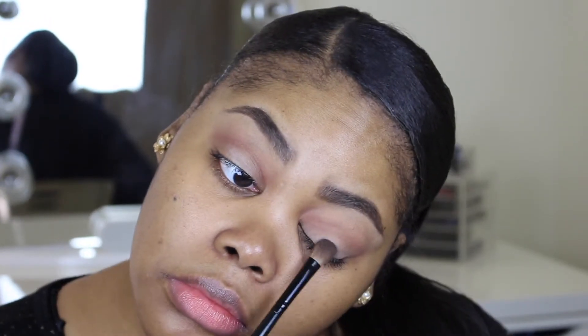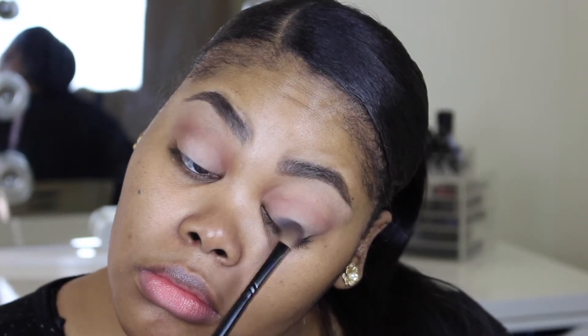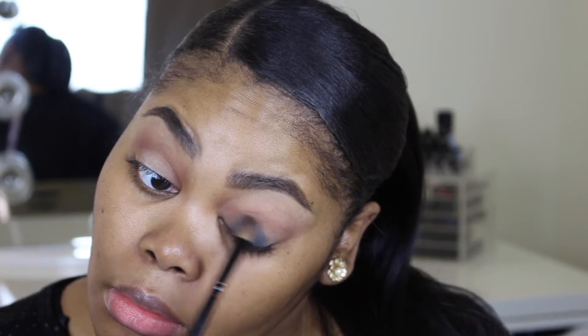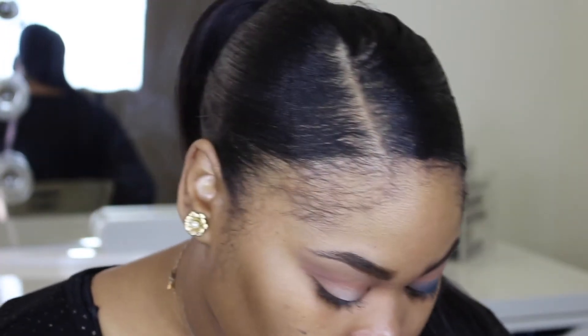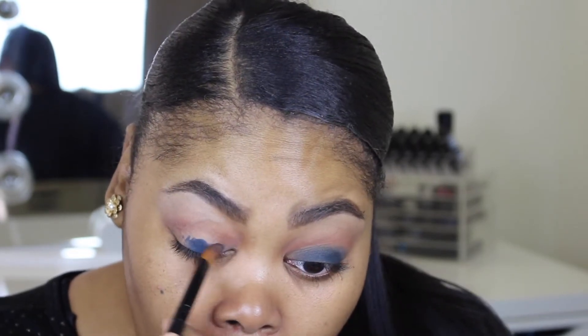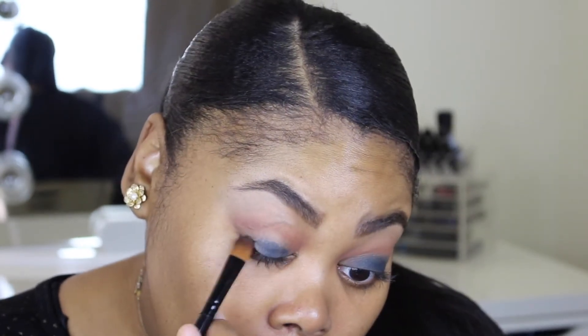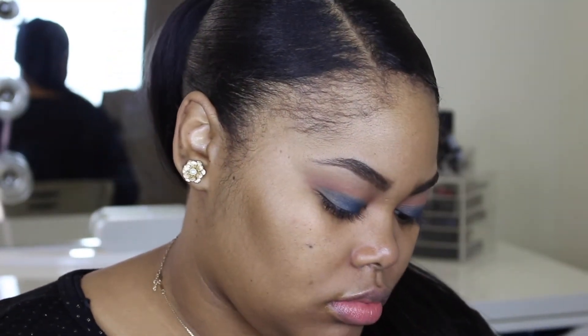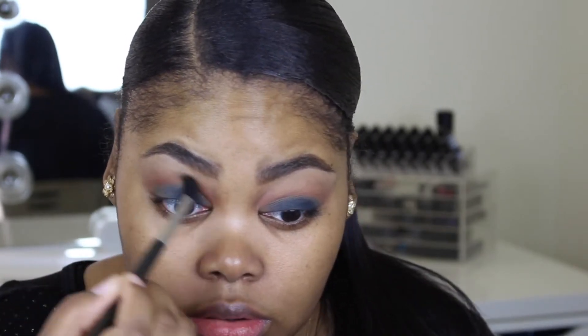Now back with the Pro palette, I'm using the color Navy. As you can see, the shadow was a little bit hard for me to blend. I kept trying to go over it a few times but it was just so hard to blend out. I even tried to switch my brush to see if that was the issue, but as you can see it was still a bit patchy. Then I went back in with the color Bitter just to try to blend that out a little bit more.